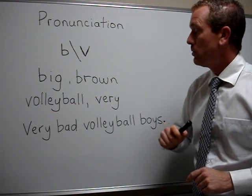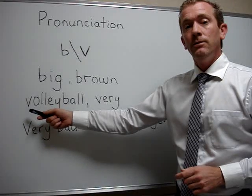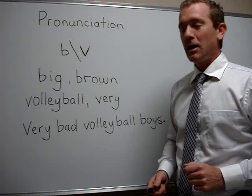So let's try two words. First one is 'volleyball.' V, buh buh buh, volleyball. Now you try.